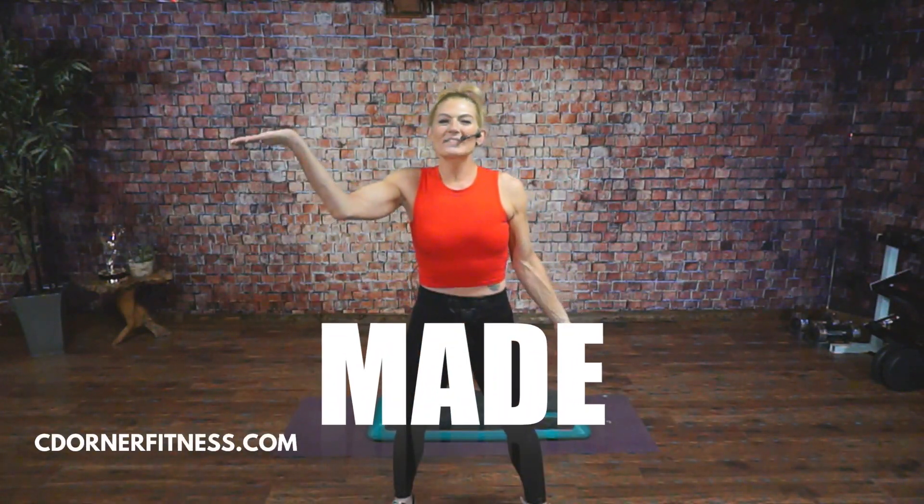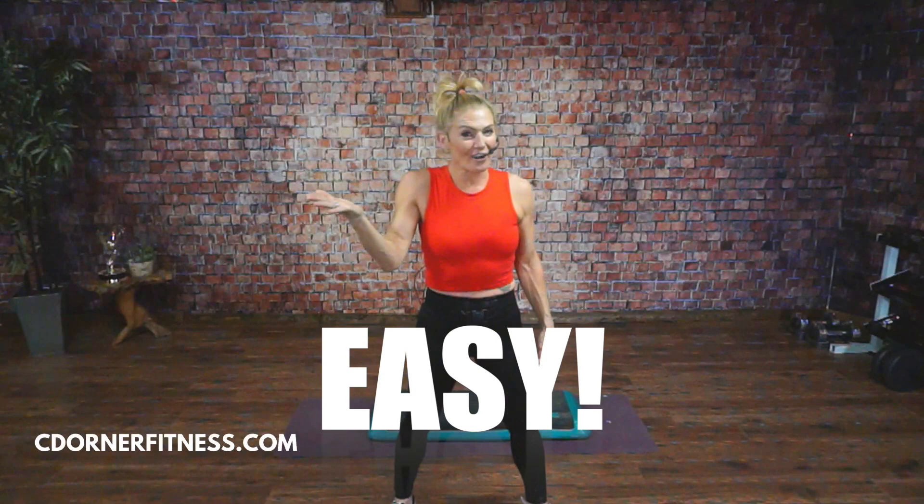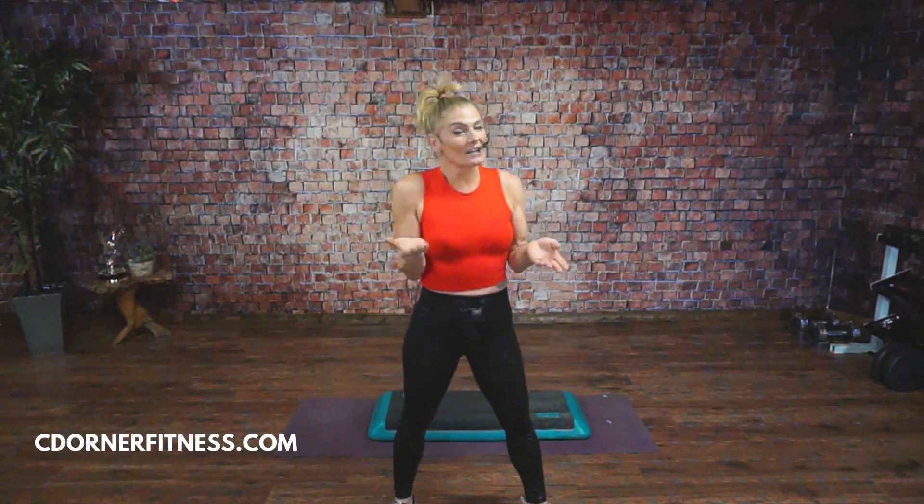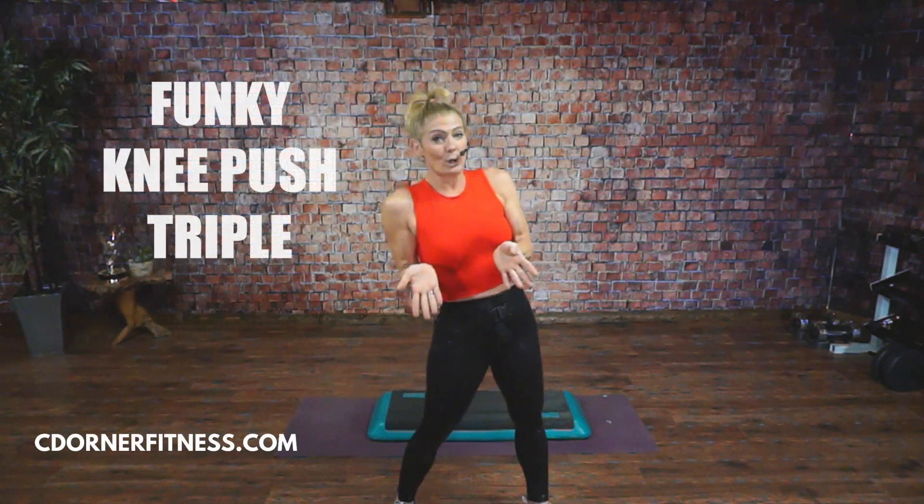Hi everybody, it's Chris from C. Dorner Fitness and we're doing another Step Made Easy tutorial. Today is one of my signature moves, one of the ones that I put together myself. I call it a knee push triple.